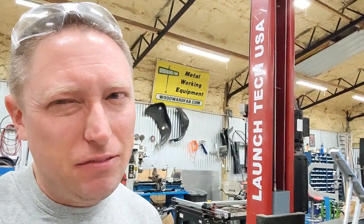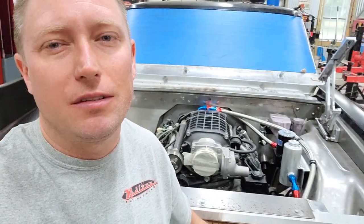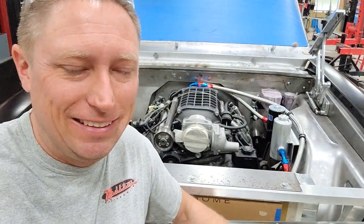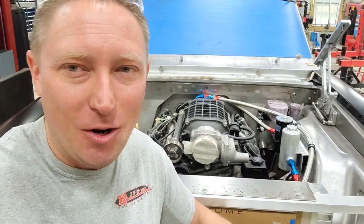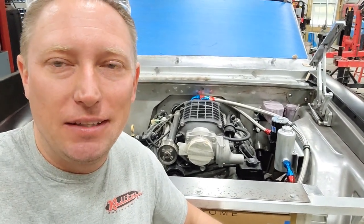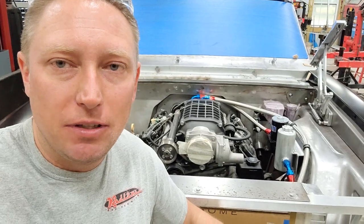Believe it or not, the cost to do away with that little pump and that ugly looking little reservoir and to build all of this — the pump, all the fittings, the lines, the aluminum, everything — was $550 to $600. Financially reasonable? No, not at all. But I think at the end of the day, it really changes everything under the hood of the car.